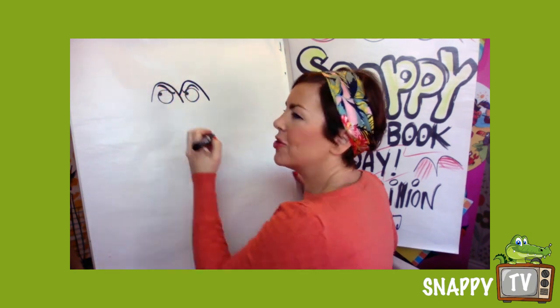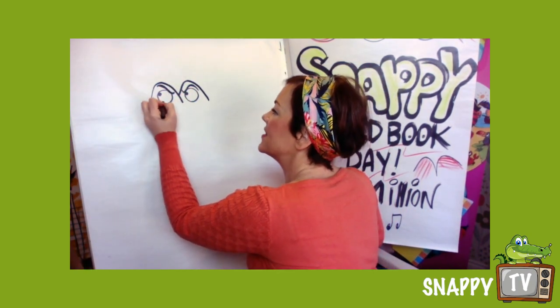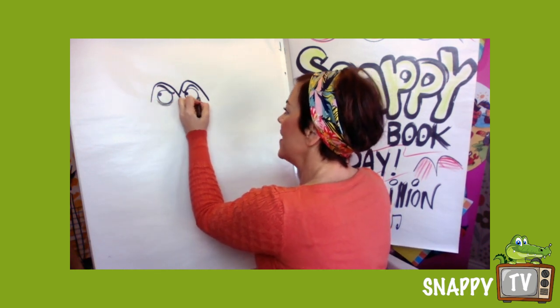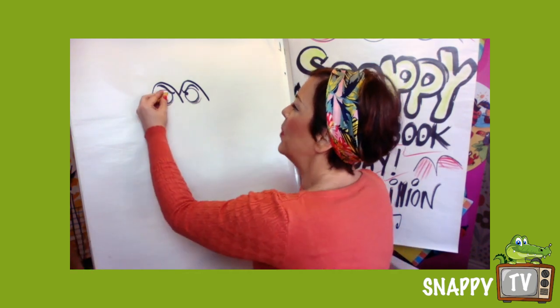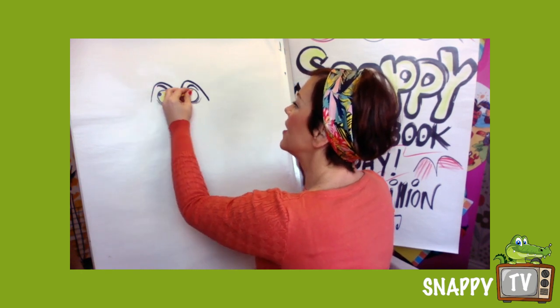If he's called slimy it might mean that he's not a very nice sort of character. So I've got some evil eyebrows on, I've got some shadow under his eyes, and I'm just gonna pop a little bit of yellow in his eyes. You can colour yours in later on.